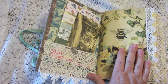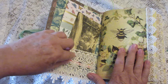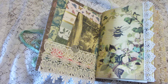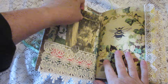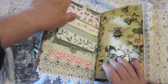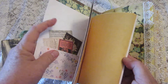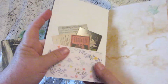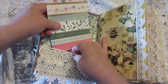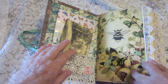Inside the front cover there's a lace pocket with a little tree of life charm on it. I have a vintage postcard showing some woods — that's a real postcard — and I have a little mini journal in front here for extra room for writing. It's even got little bitty ephemera in it.